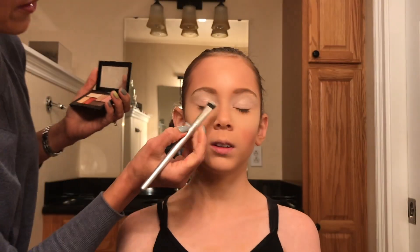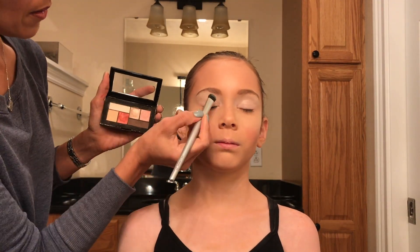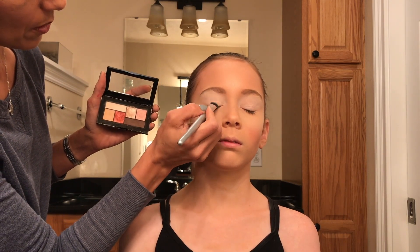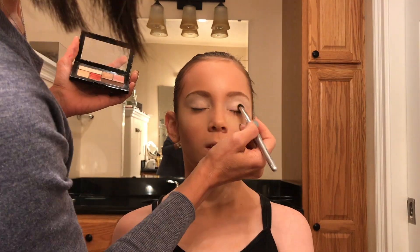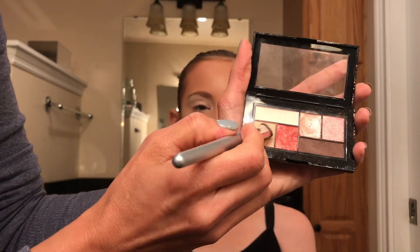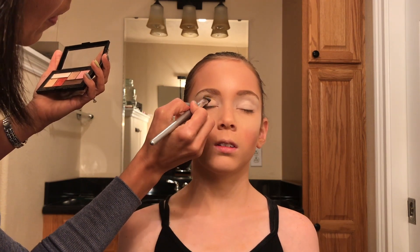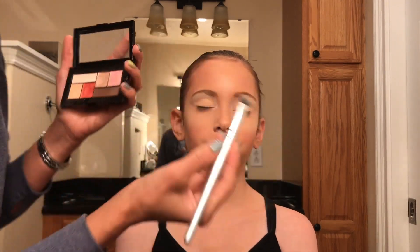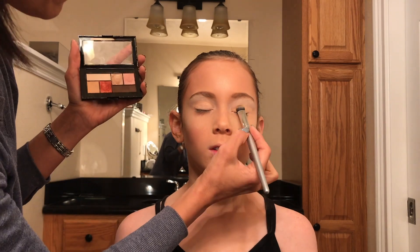Using an eyeshadow brush, I'm going to take that light cream color and apply it all across the lid, the crease, and the brow bone — everywhere where I had that eyeshadow base, I'm going to apply that base color. Doing that on both sides. Next, I'm going to take that cream color and apply it just on the lid of both eyes. Then I'm going to take that shimmer color and really apply it right over that cream color as well.